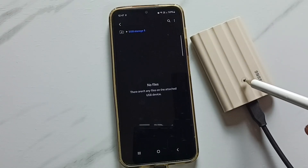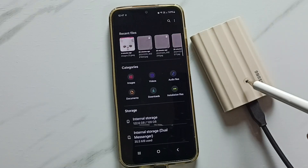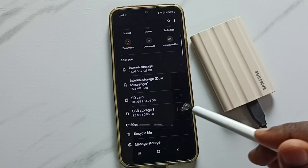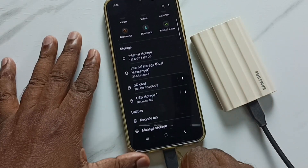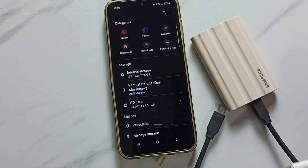This is how we can format Samsung T7 Shield SSD storage. To safely unmount, tap the three dots again and tap unmount. You will see the message: USB Storage 1 unmounted. Now you can safely remove the cable from the phone.